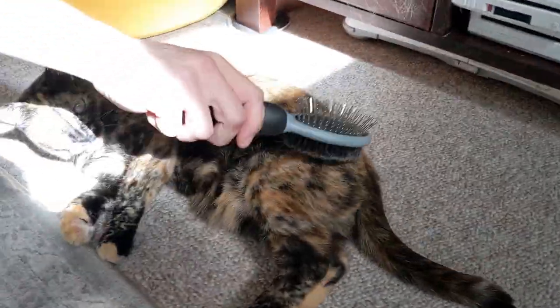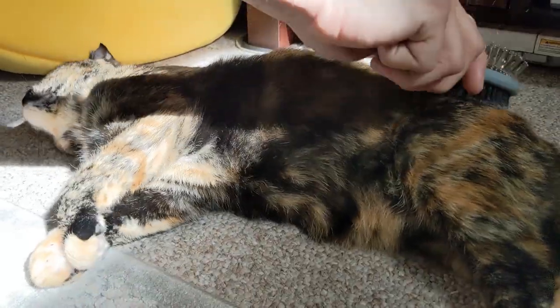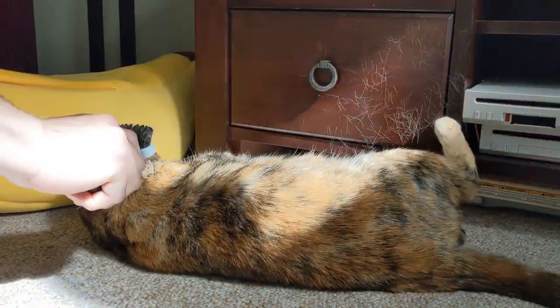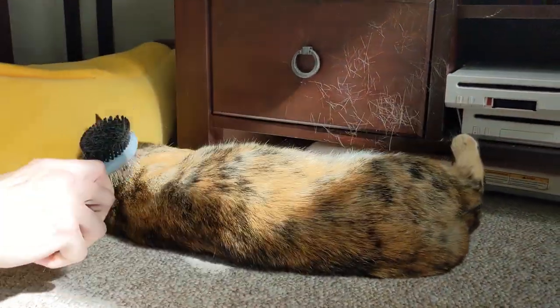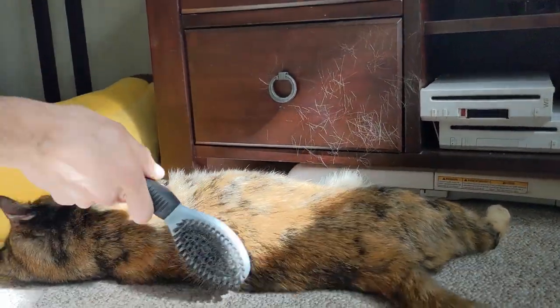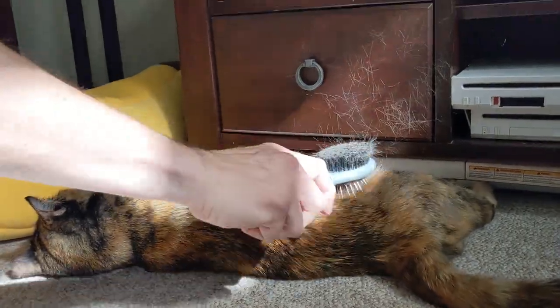Sometimes I get asked about what brush or comb I suggest for the kitties. They all have different coats, and I talked about that in a separate video. I actually have two separate videos talking about their different coats and what to do for brushing, and more so how to do fur removal from furniture and things around the house.